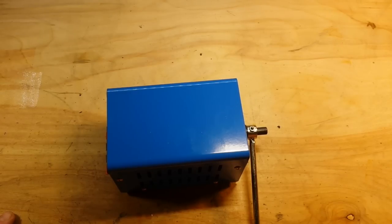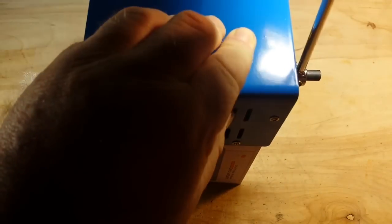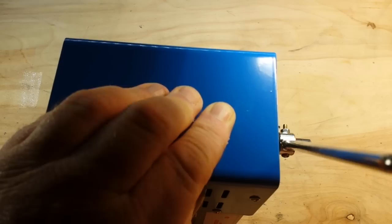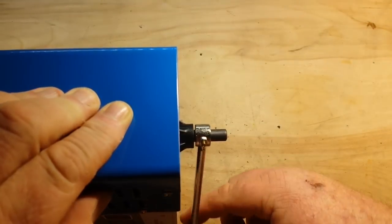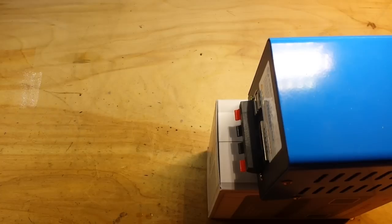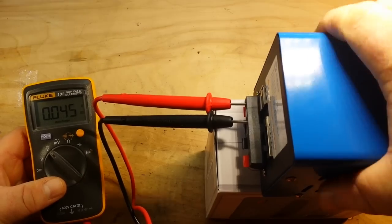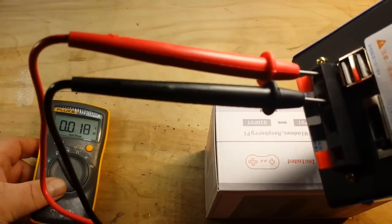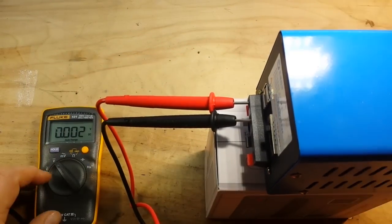All right, let's find something we can put under this. Okay, that'll work. So I have attached a couple of the outputs over here and it's on 15 volts. I'm going to turn this down — let's take it to five volts.